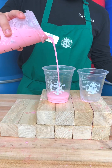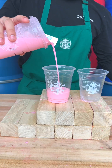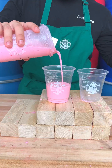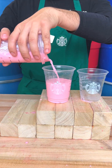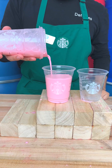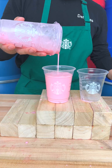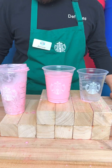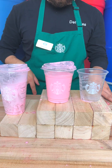Is it worth getting the venti — the large? Is it worth getting a small with no ice? These are secrets from a restaurant worker. I'm not gonna say from who, but I got this from the exact same place. Three different sizes — a small, a medium slash grande, and a venti. And just like that, that's how they close it up and give it to you.